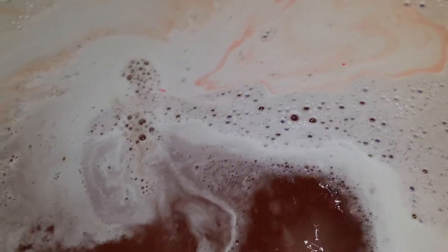And that's the last piece of me — that bath bomb. You can see the oil right there from the bath melts. It's nice and moisturized.